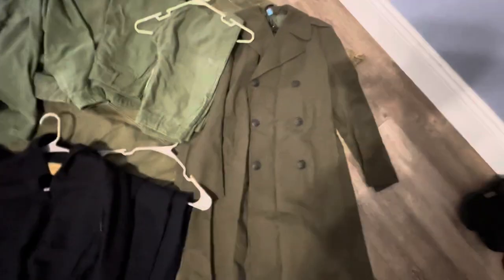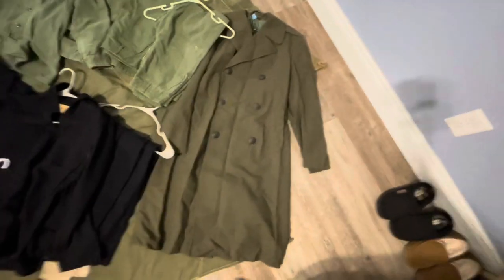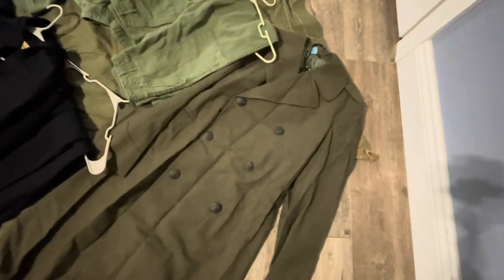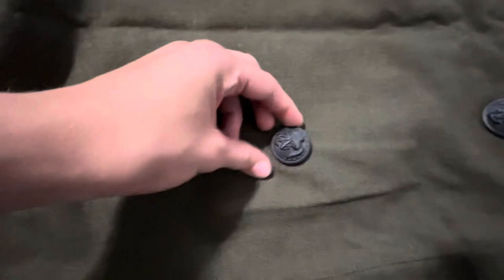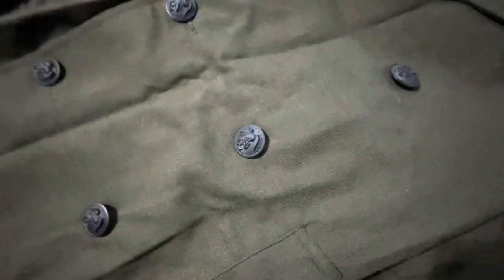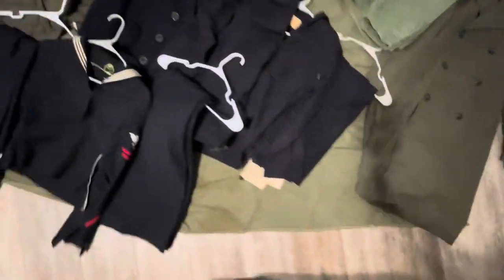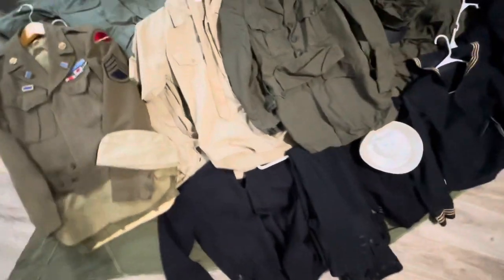Next up is a Marine overcoat. I have no proof that anyone ever wore these in-country — this is just part of a dress uniform. It's got the USMC buttons. It's a USMC overcoat and he also brought that back. He pretty much gave me a big duffel bag full of his stuff, which was pretty cool. I might do a video on everything he gave me later.